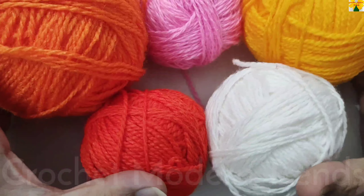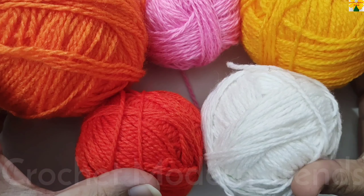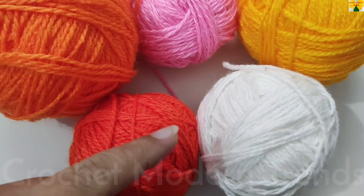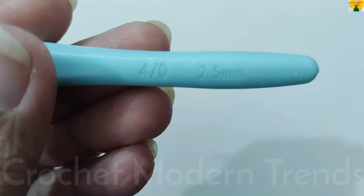Hello friends, welcome to my channel. Today in this video we are going to make a beautiful square. I'm going to use yarn of 5 colors for this project and a hook of 2.5 mm.